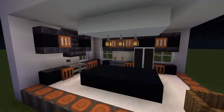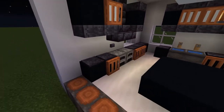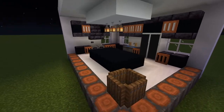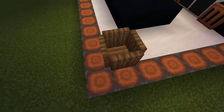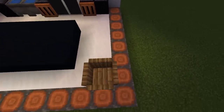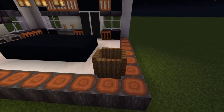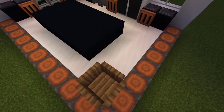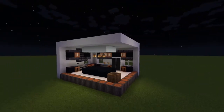For the countertops we have polished Blackstone, which is very cool. For the bin it's a really cool design — this is my favorite bin. It's just normal trapdoors with a plank at the bottom. Very cool.